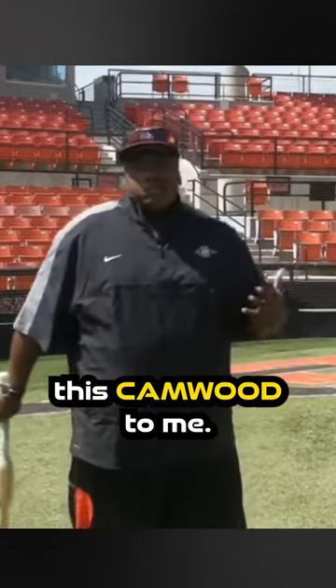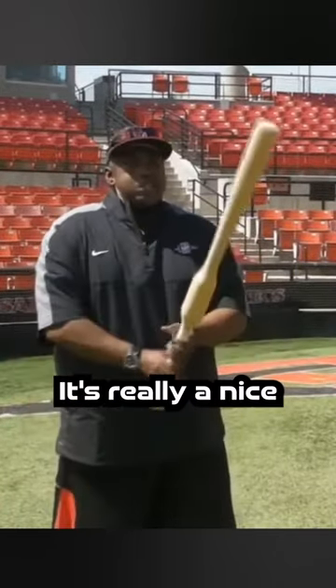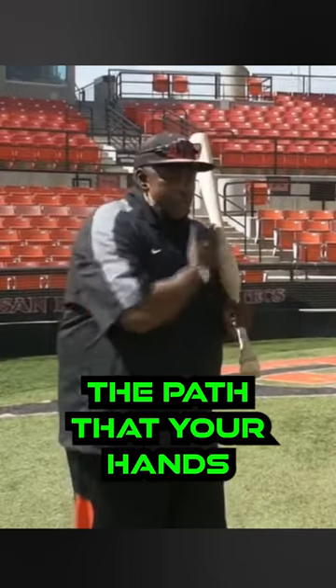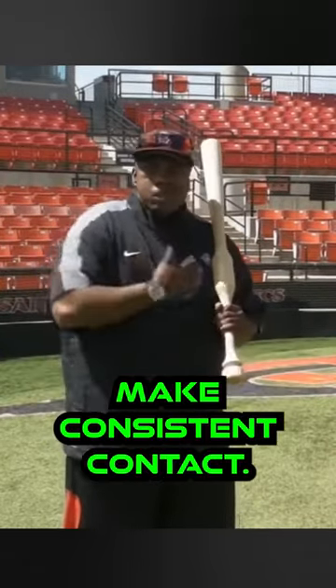And that's why this cam bat, to me, is really a nice thing to have, because it will really help you understand the path that your hands have to take in order to make consistent contact.